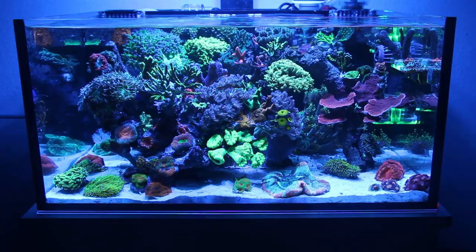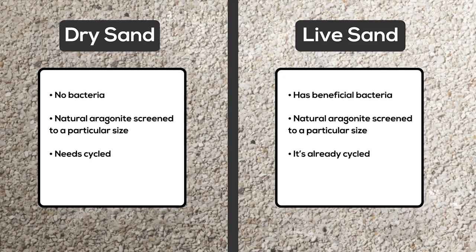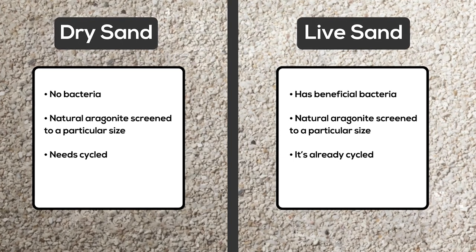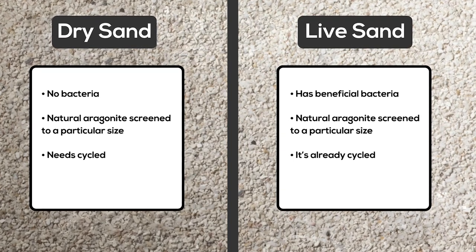If you want to create your live sand bed, there's a wide variety of sands to choose from. Here are some basics that you may need to know when making a choice. Marine sand comes in two forms: dry and live. Dry sand is simply a natural aragonite substrate that is screened to a specific size.